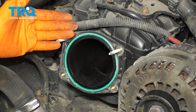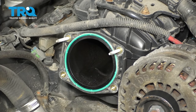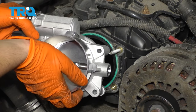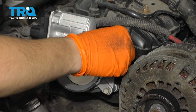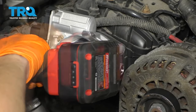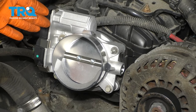At this point, if you have a new gasket and you want to replace it, go ahead and replace it. You can reuse this one as long as it's still in good condition — not torn and still flexible. Put your new throttle body right on here. Start the two bottom bolts first, then the two top nuts, and snug it up. Torque the throttle body to 53 inch-pounds.